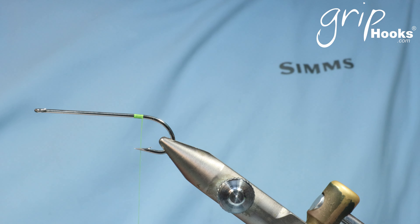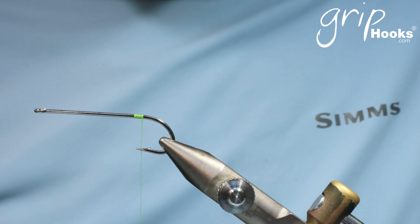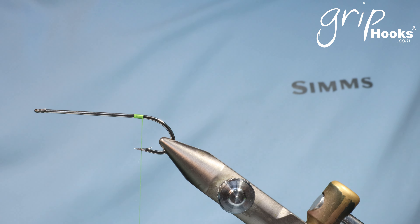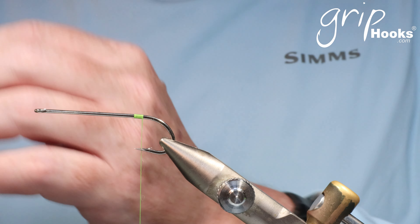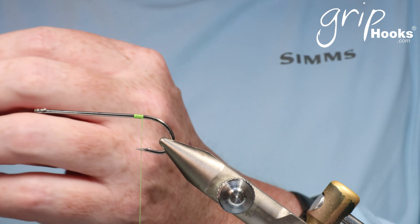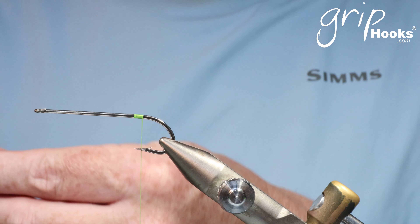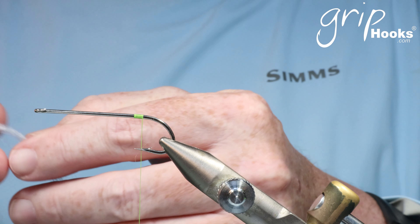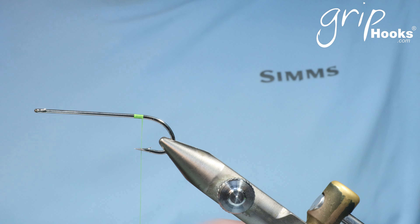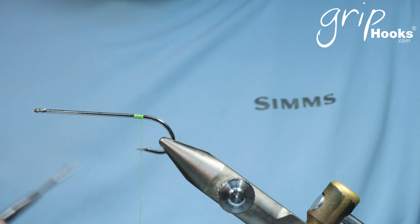It's a fly that I tie on a long shank hook — the Grip 12612 long shank — and the whole fly is tied at the back of the hook, so that the front of the shank acts as a bit of protection. Shad obviously have teeth and they tend to bite through nylon, which is why I tie this fly a little bit back. You can tie the same fly on a hook like the Grip 21711 NSL, which is a shorter shank hook, and just tie it forward behind the eye of the hook and it will work perfectly as well, but then you don't have the shank to protect the tippet against the shad's teeth.